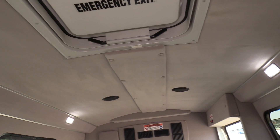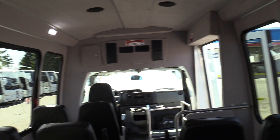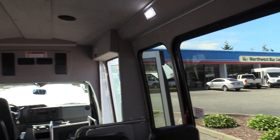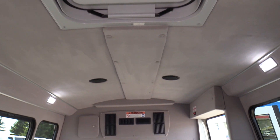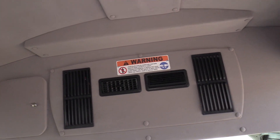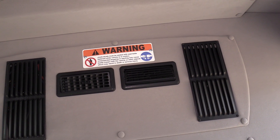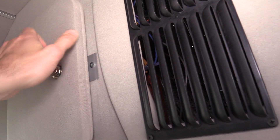On the side walls and ceiling we have a cloth material which helps reduce road noise a little bit. We've got four speakers up top on the ceiling, two emergency exit windows, and an emergency exit hatch on the top. Up front on the bulkhead, all those vents provide your heat and AC — it's an AC evaporator with a heater coil inside, so both come out of there.